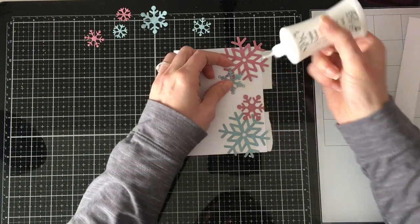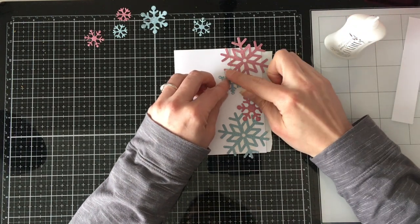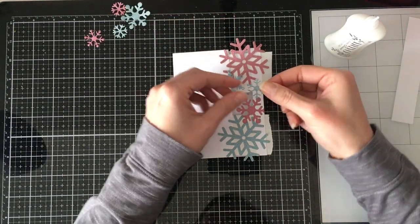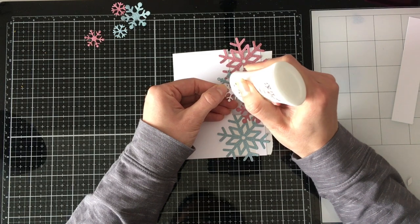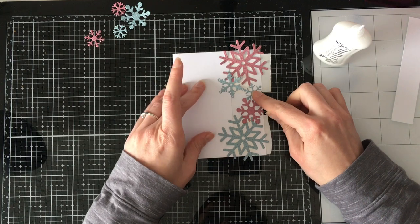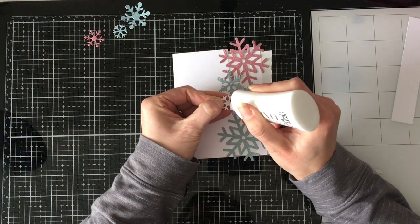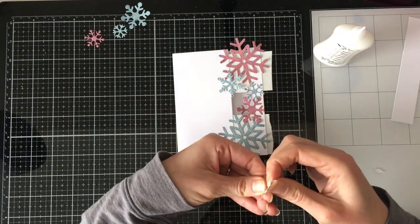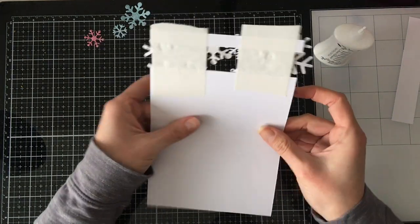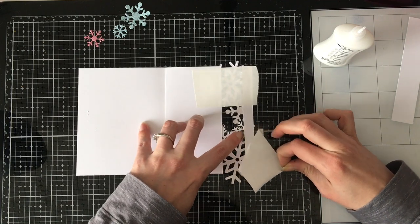Then I realized that unlike stamping where you work front to back when masking, when you're putting down die pieces like this, you have to work back to front because that's how we build things. Once I had them all laid out and thought 'this is perfect,' I realized I had to remove all of the ones in the front to put the ones in the back again. Because I do all my filming on my phone, I didn't have a picture — so that was very frustrating.